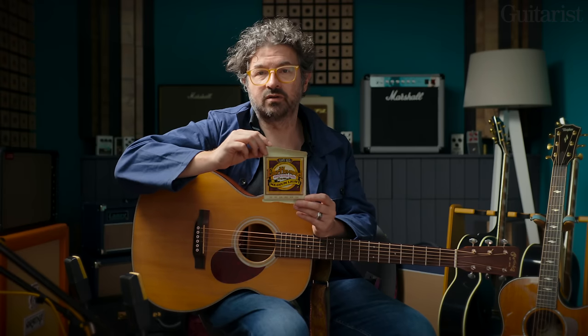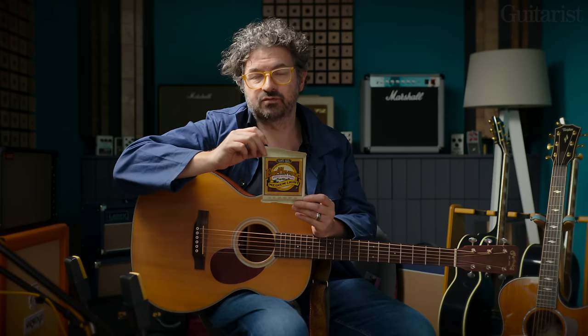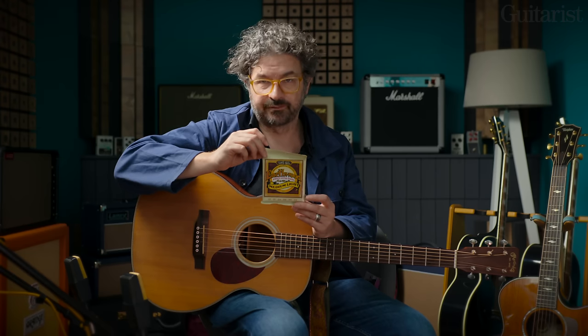If you want to go even brighter still, Ernie Ball make a set called Aluminium Bronze — that's really zingy, sharp, and sort of citrusy, if you will. So if your guitar is really suffering from a lack of sparkle you could go as far as aluminium bronze strings. A couple more alloy types worth mentioning: monel strings, which relate to vintage acoustic tones — you might want to use them for Americana or bluegrass. They have quite a distinctive sound and probably aren't for everyone, but if that sort of vintage pre-war sound is what you're after, monel strings are well worth trying. That's not a brand — it's an alloy formulation, but you'll find them from various makers.